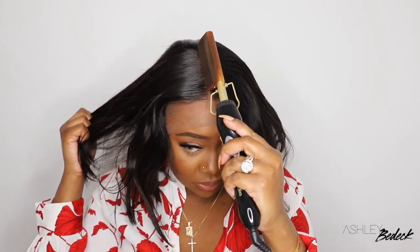You already know it was not slayed by Ashley unless an electric hot comb was a part of the process. I personally love to use mine on the entire lace area. You guys can see it makes a huge difference to make everything look super flat, pressed out and flush.